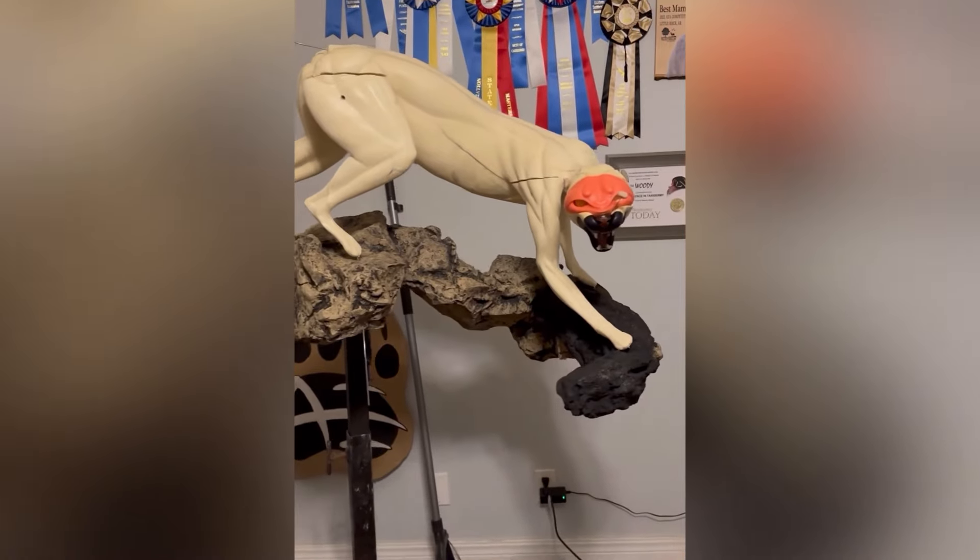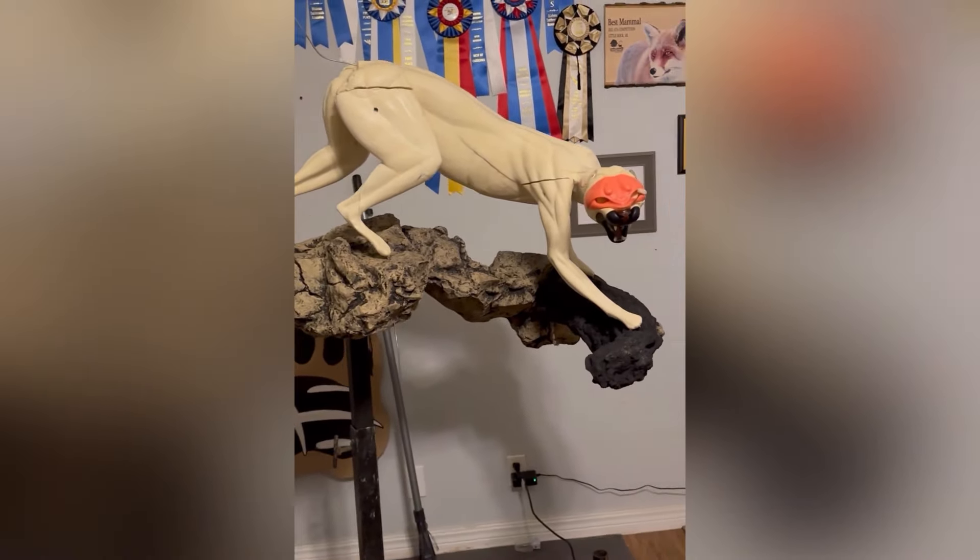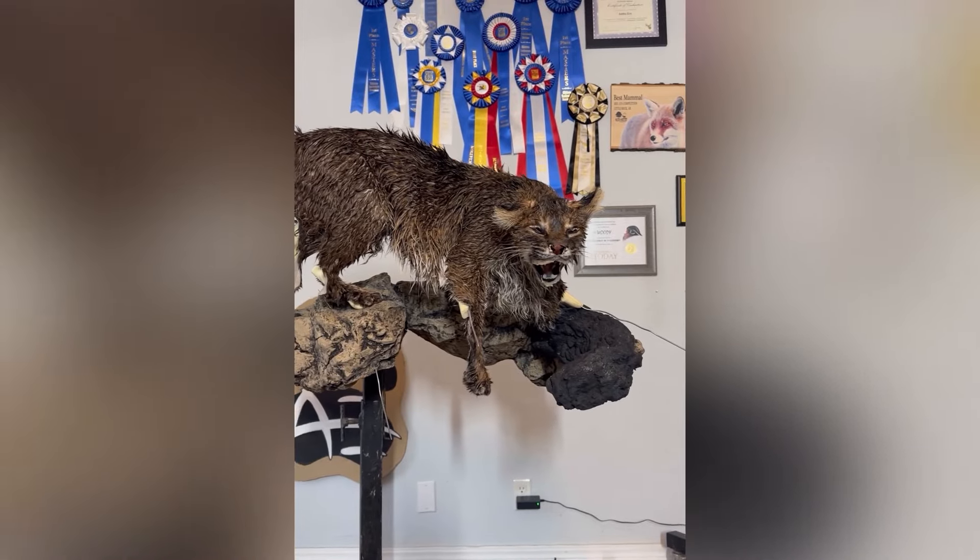This is what the mannequin looked like after I put all the pieces together and put it on the rock. This is what it looked like when I was test fitting the skin, and it fit great, but before it can actually be taxidermied, this bobcat skin needs a bath.